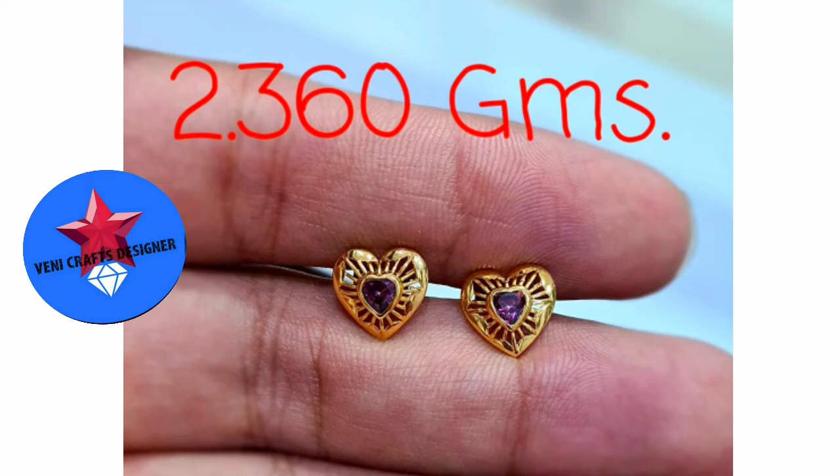This is a heart shape. This is a stone. This is 2.36 grams.